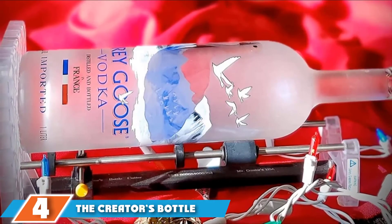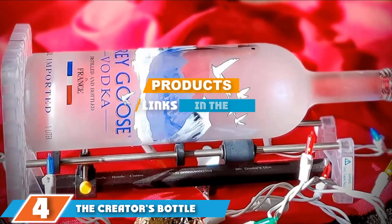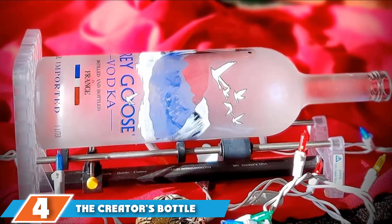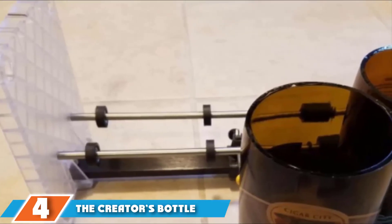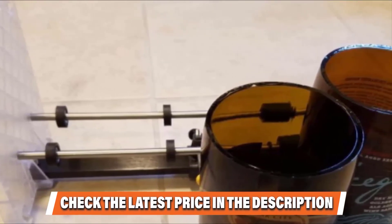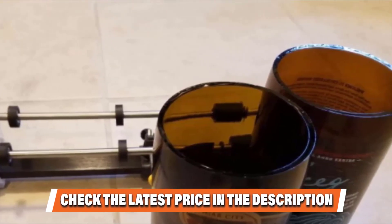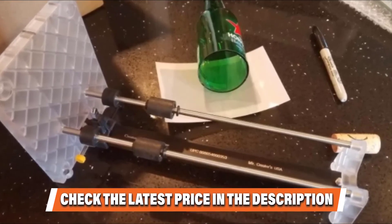Next at number 4 we have the Creator's Bottle Cutter. Cutting bottles can be a breeze with the Creator's Bottle Cutter. Measuring 12 x 6 x 5 inches, it is great for turning bottles into beautiful pieces such as candle holders, short glasses, vases, and others. It comes with a carbide cutting head and rings that isolate the score for separating bottles faster. Even thick champagne bottles will break smoothly and easily with this tool. A special bonus if you buy this product is you also get a pump.